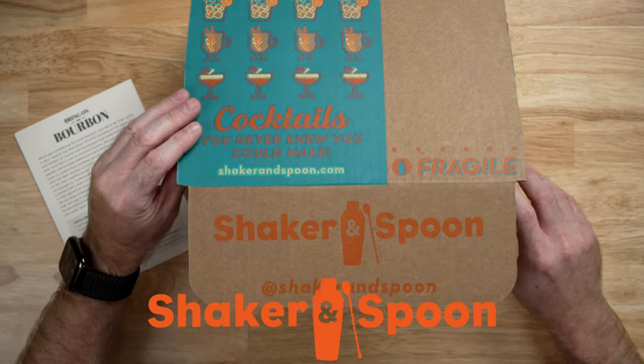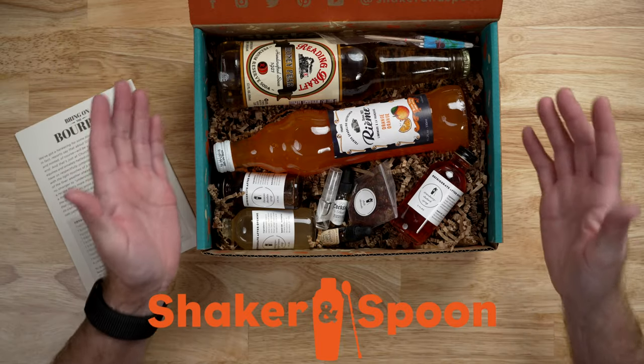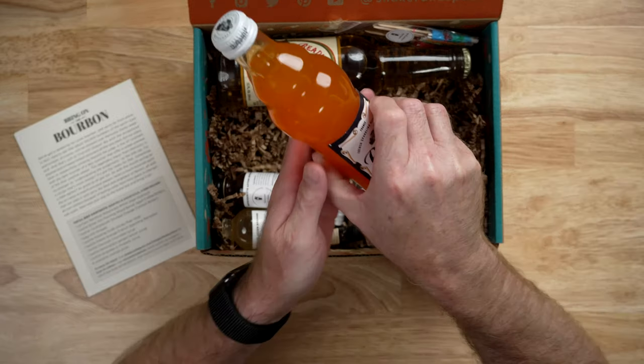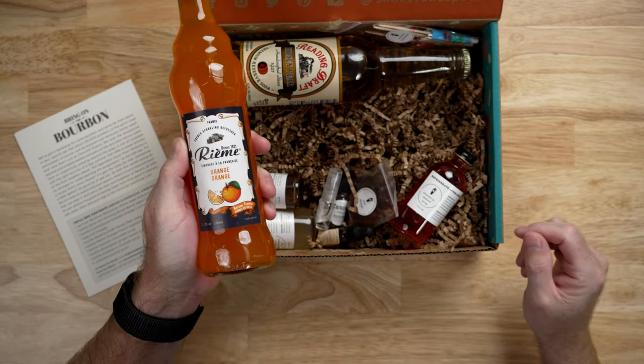After a long day of reviewing tech products, there's no better way to relax than with a nice adult beverage. But I never seem to have the ingredients I need to make a world-class cocktail. Shaker and Spoon can actually help you out with that. It's a monthly cocktail subscription service that sends you everything you need to impress a date, your friends, or just to hang out by yourself pretending to be a mixologist, with unique house-made ingredients — just add your own alcohol.